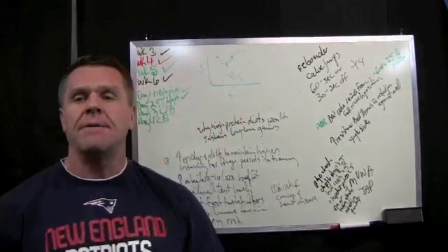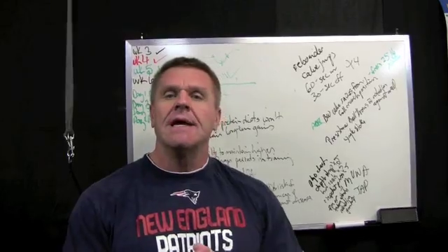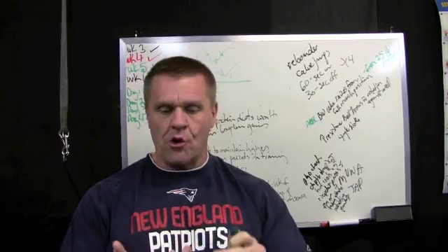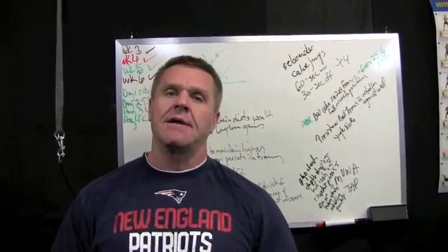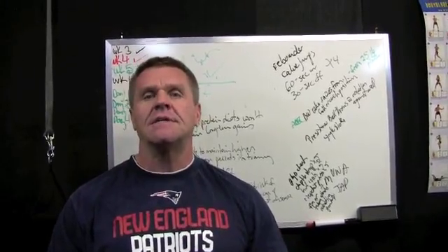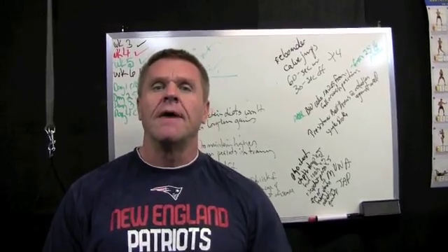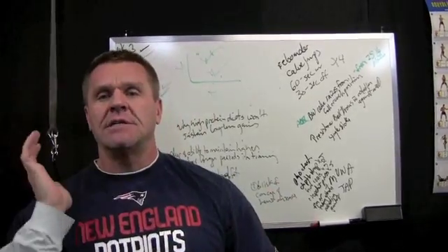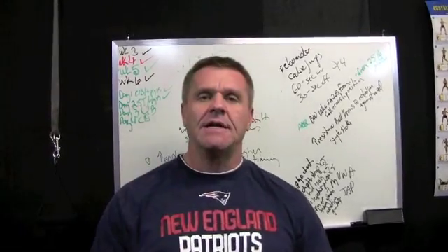That's what plyometrics is designed to do. It's a little scientific, but I want people to start understanding these terms instead of just using catchphrases like 'core' and 'plyos' without understanding what they're designed to do. They have a specific application — plyometrics is designed to increase starting strength, which is the transition from eccentric to static to concentric: maximum instantaneous fiber recruitment.